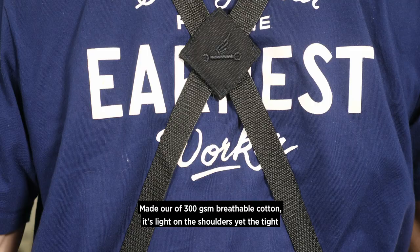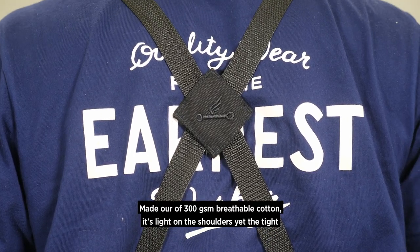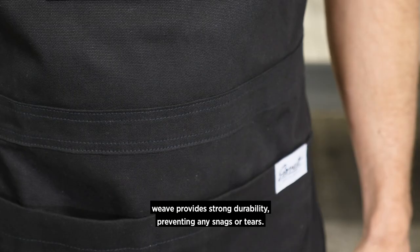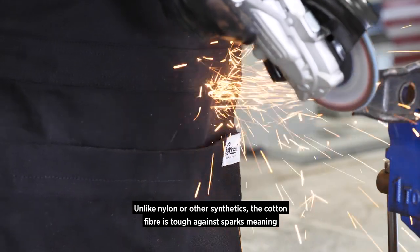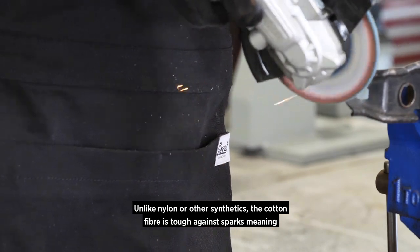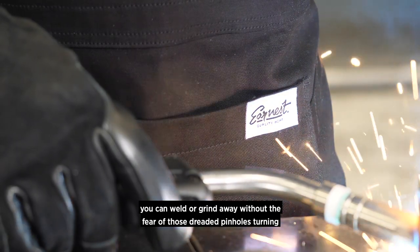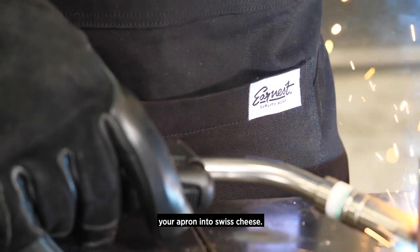Made out of 300 GSM breathable cotton, it's light on the shoulders, yet the tight weave provides strong durability preventing any snags or tears. Unlike nylon or other synthetics, the cotton fiber is tough against sparks, meaning you can weld or grind away without the fear of those dreaded pinholes turning your apron into Swiss cheese.